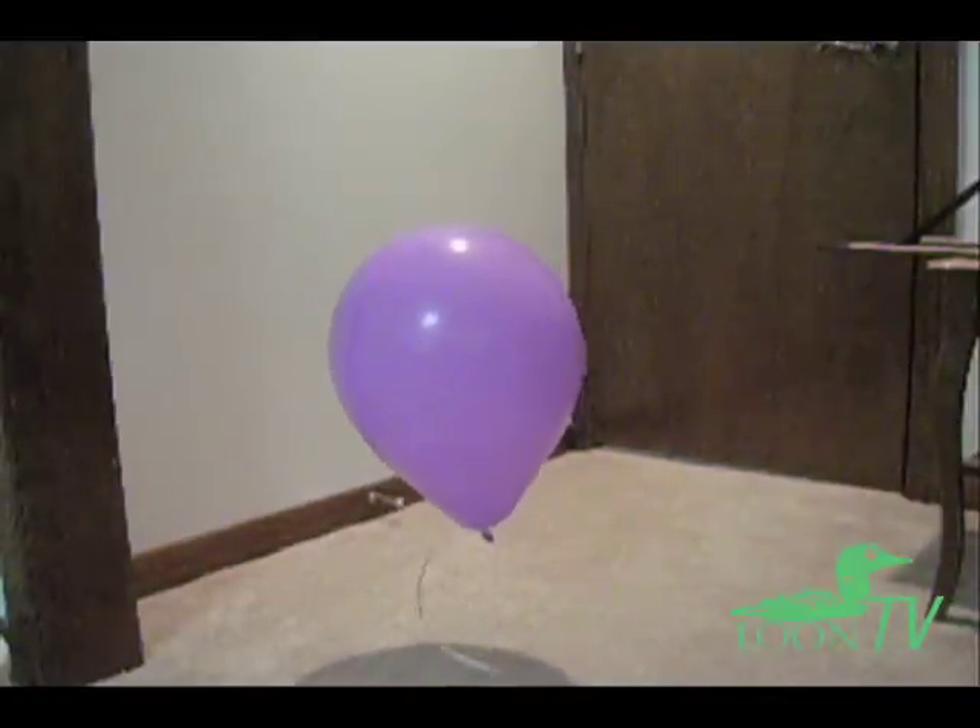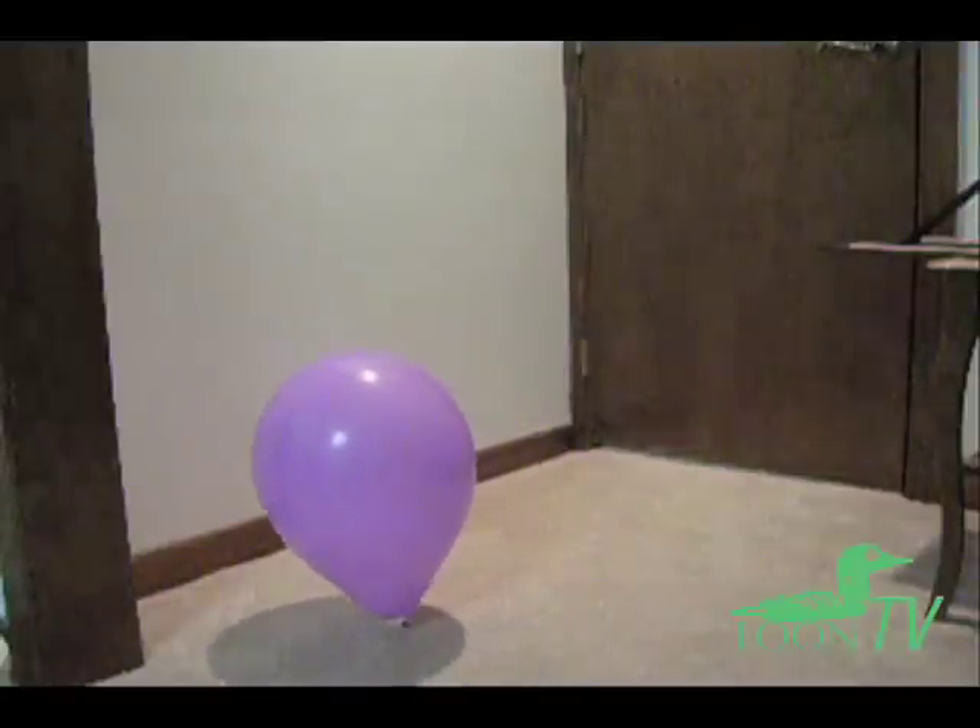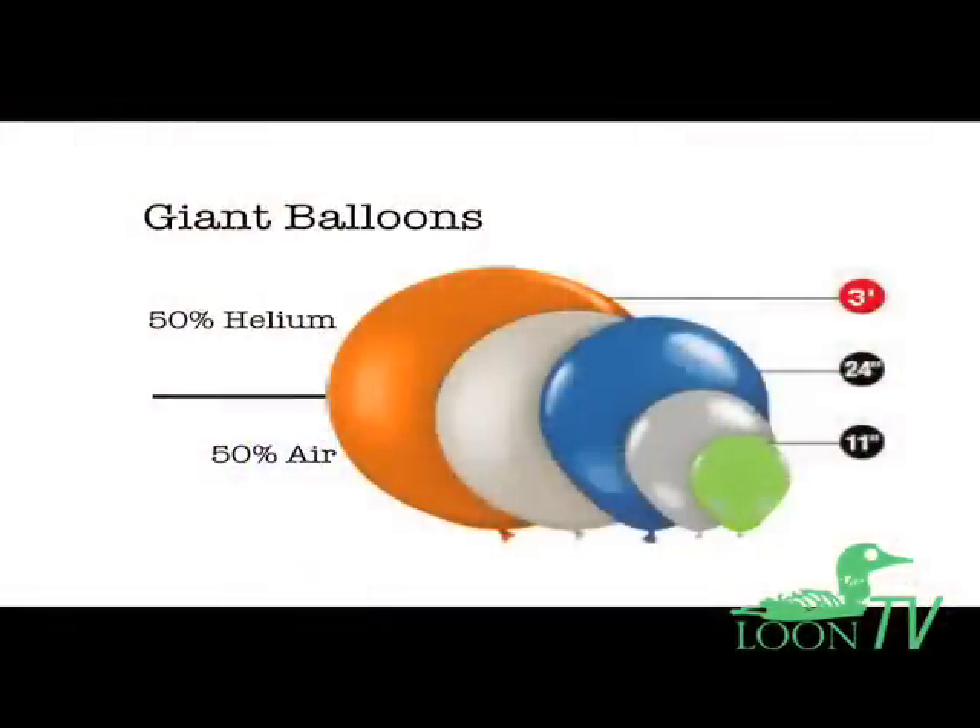But for large balloons, especially 24 inches and larger, this method can save you a lot of helium, and can even be adjusted down to a 50-50 helium and air mix for giant rounds.